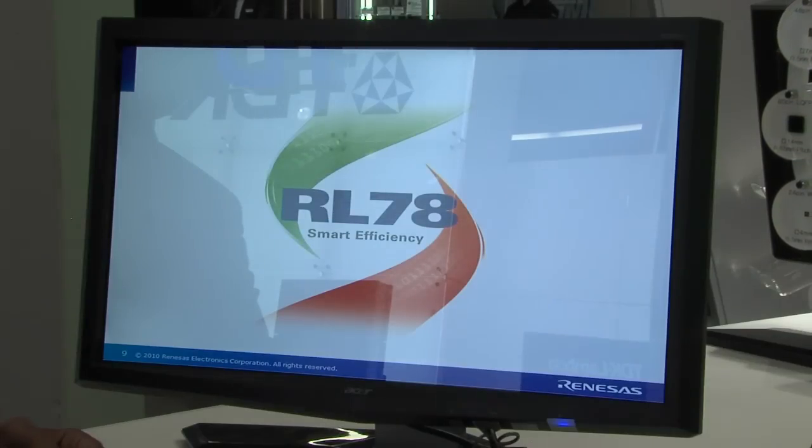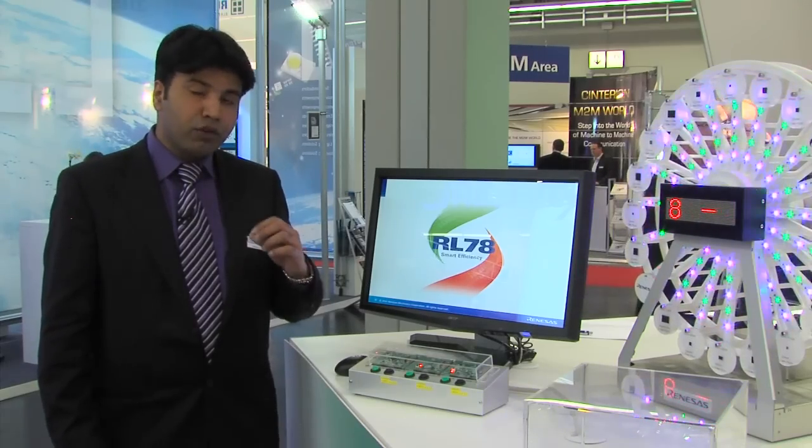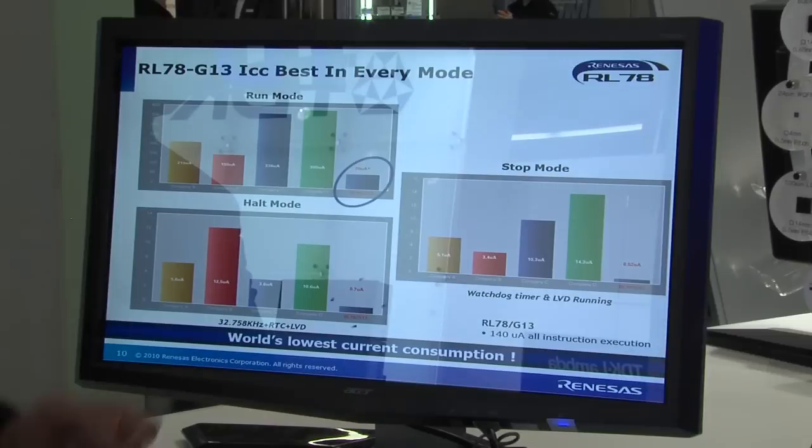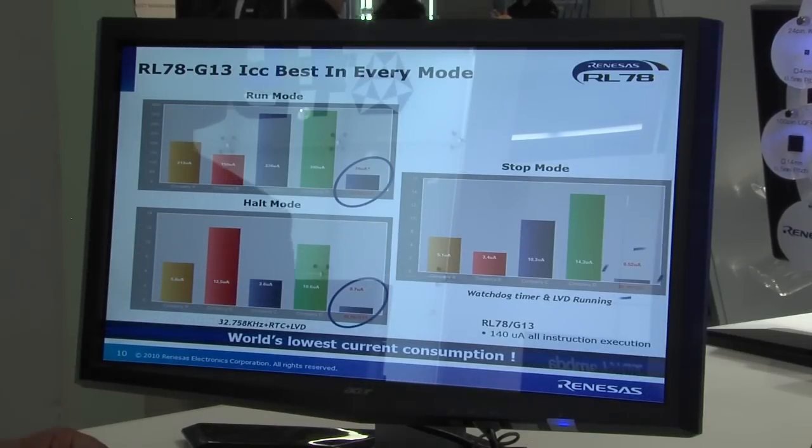From the power consumption viewpoint, this device offers the best in the world — only 70 microamps per megahertz in the full run mode. When the device is in the halt mode with the real-time calendar function and watchdog timer running, it is only 0.7 microamps.